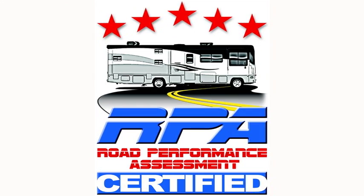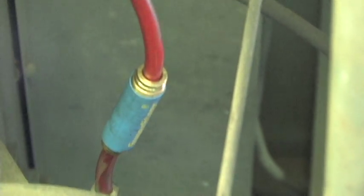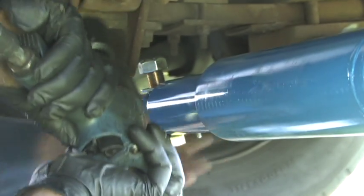Welcome to Lodi, California. In this video you'll see the road performance assessment, a service which we provide at many shows, as well as the installation of the SS100 bell crank, the motion control units, and a Safety Plus steering stabilizer.